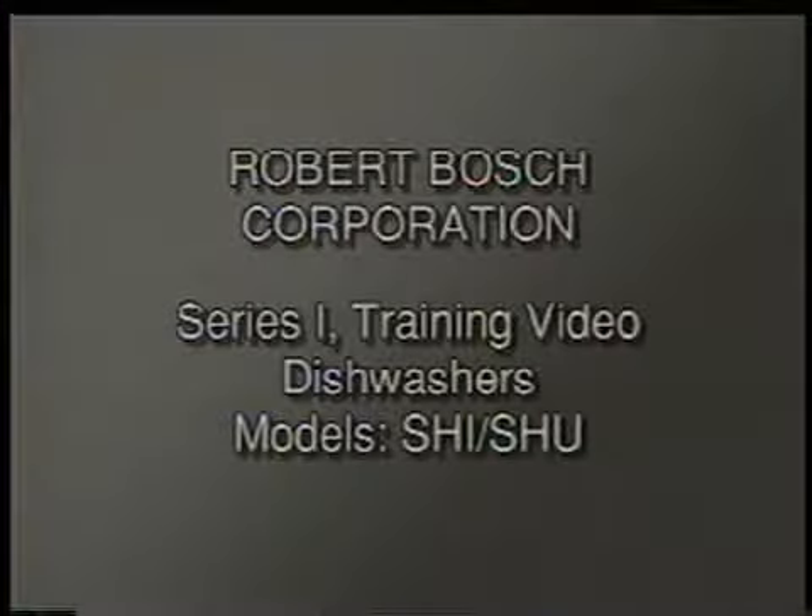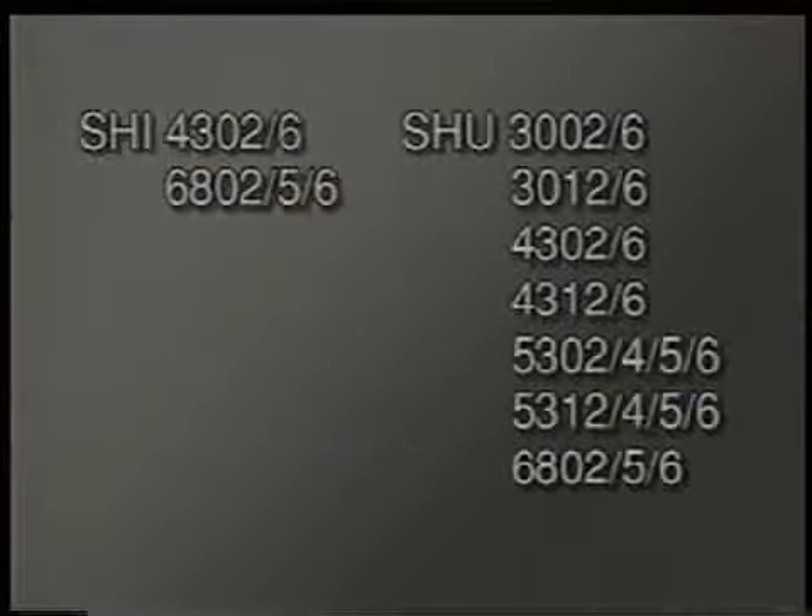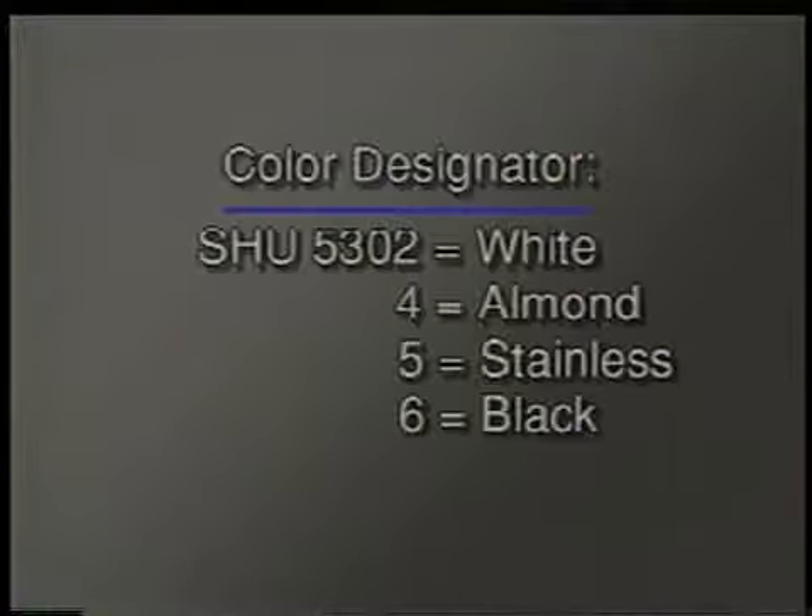This major appliance training video will provide you with the expertise necessary to operate, diagnose, and repair the following dishwasher models. The number designated for appliance color is as follows: two for white, four for almond, five for stainless, and six for black.